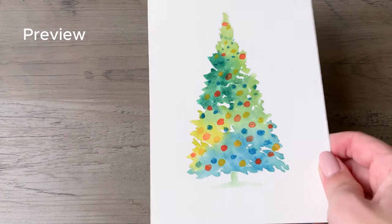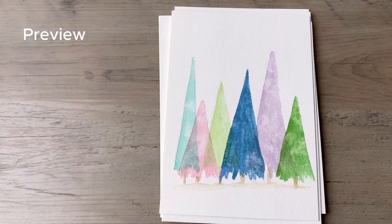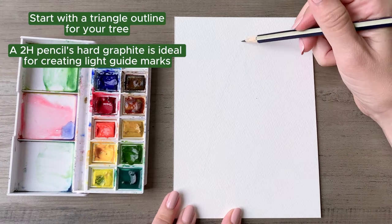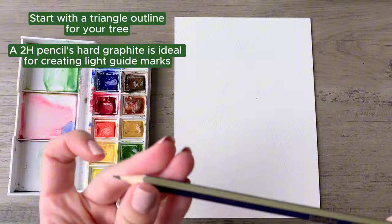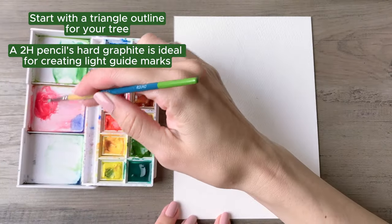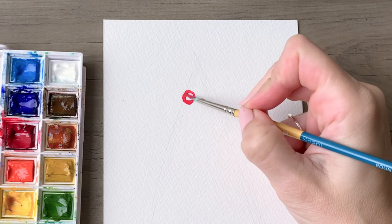Hello friends, I will be taking you through six colorful, fun and festive designs. Let's get into it. A full list of supplies is in the description below. We'll be starting off with a 2H pencil — it'll leave just a very light mark on your paper so that you can create a light outline to guide your painting.